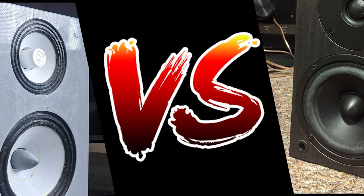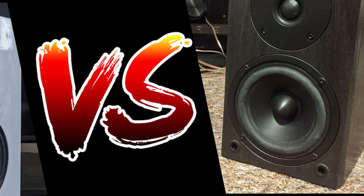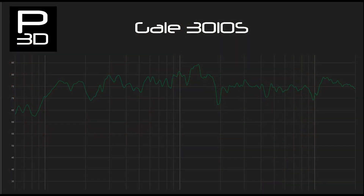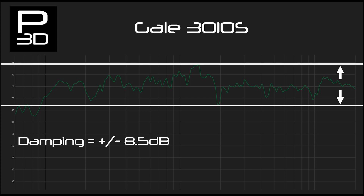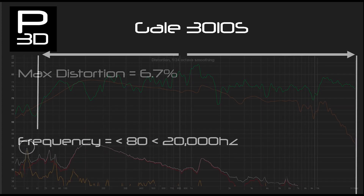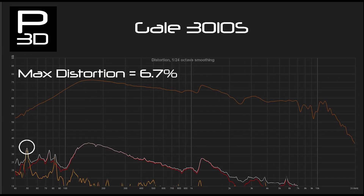Can 3D printing stand up against them, or is there still work to do? Starting with the GAL bookshelf, the variance in frequency response is give or take 8.5dB, and the bass response 10dB down is 86Hz. Although it does hold off fairly well after this — this is likely room gain effects in my environment, but still worth noting. For distortion, focusing on readings from the woofer driver and bass region, the maximum we see here is 6.7%.